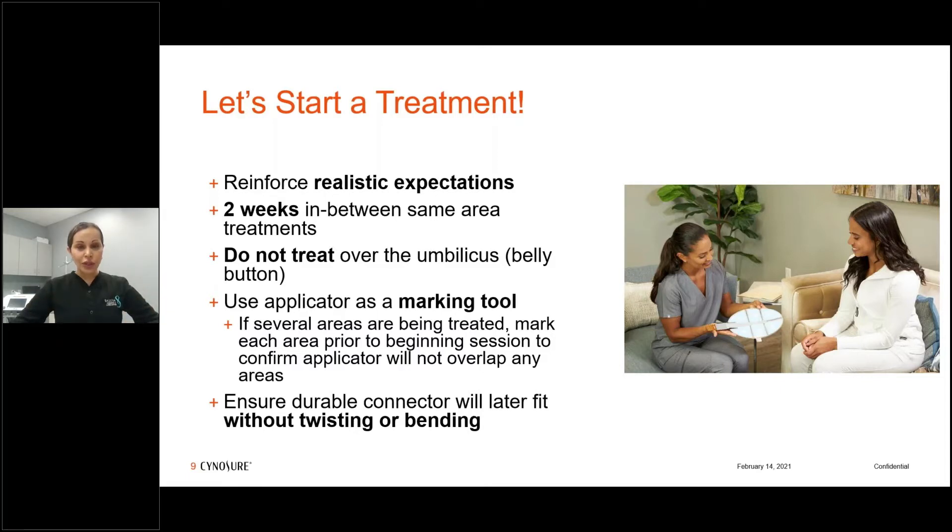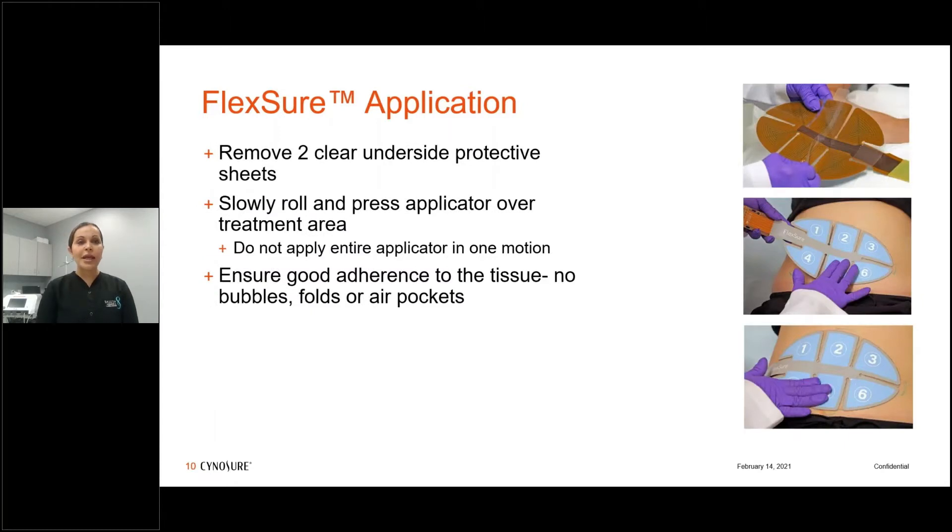It's flexible so you can use it as a marking tool — set it over the abdominal or flank area and mark to make sure energies won't cross over when moving from flank to abdomen. You can also see if you need to turn off zone 2 or zone 5 when it's over the umbilicus. You peel off the two plastic areas on the back and slowly roll it over the area, adhering it down — no air bubbles, similar to applying a phone screen protector but much easier.